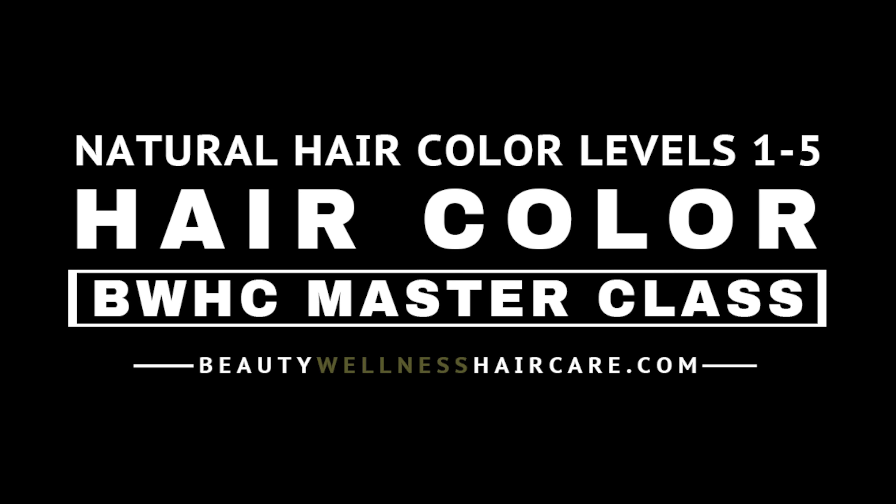This is a preview of one of our hair color master classes. This video is a continuation of our direct dye hair color series — session three of a five-part series.